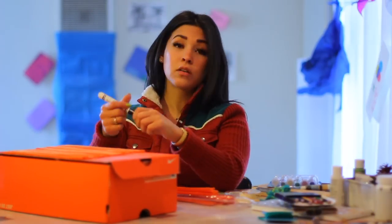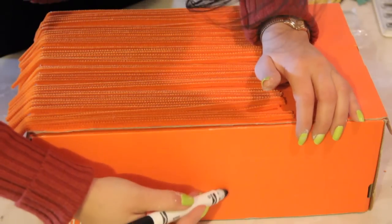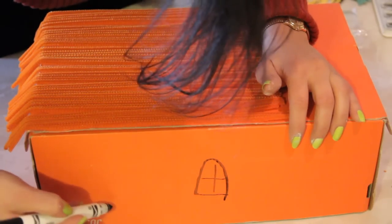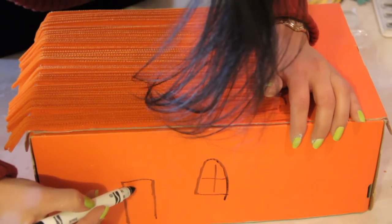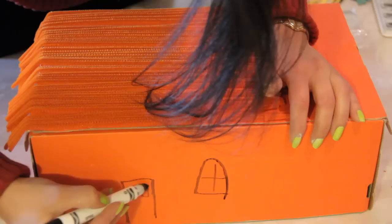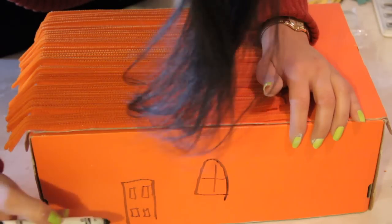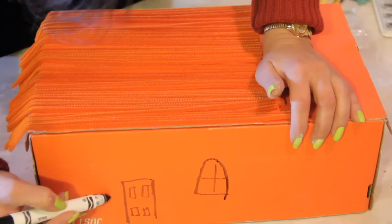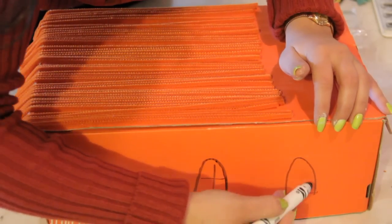Now what you're going to do is grab a black marker and you're going to draw doorways and windows wherever you'd like. Let's stick a door right here. We'll draw a little door here — this is the side door, or we can make it the front, whatever you'd like. We'll put another little window here, and how about another window here? It's a nice long house.